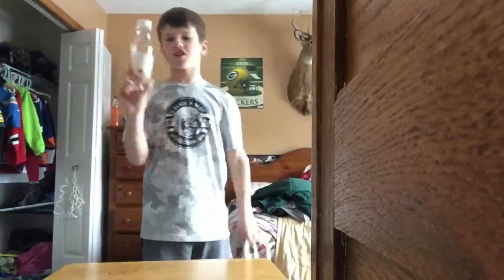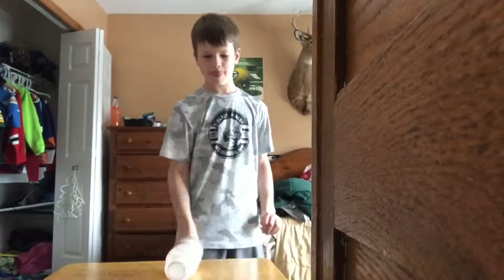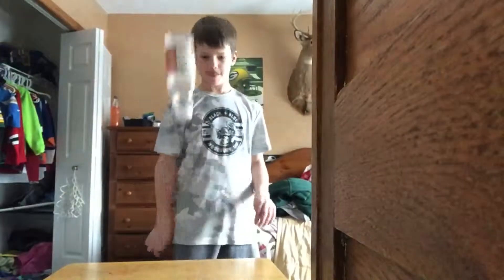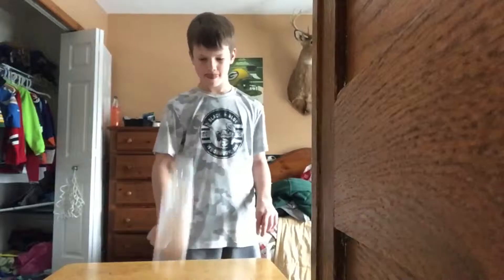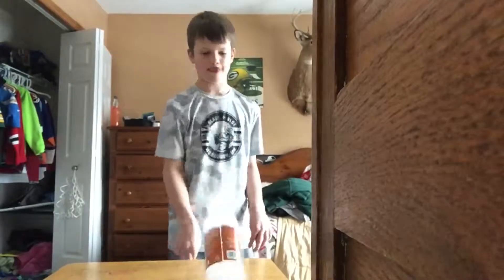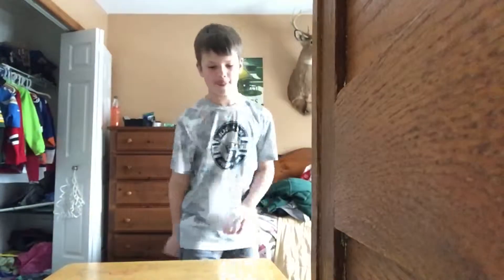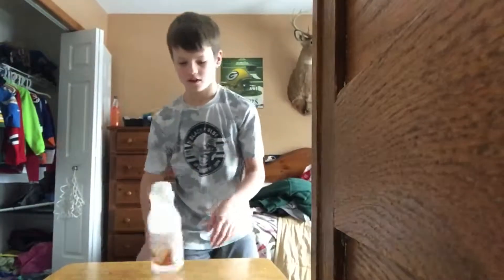Next we have the white chocolate chip. Never mind.